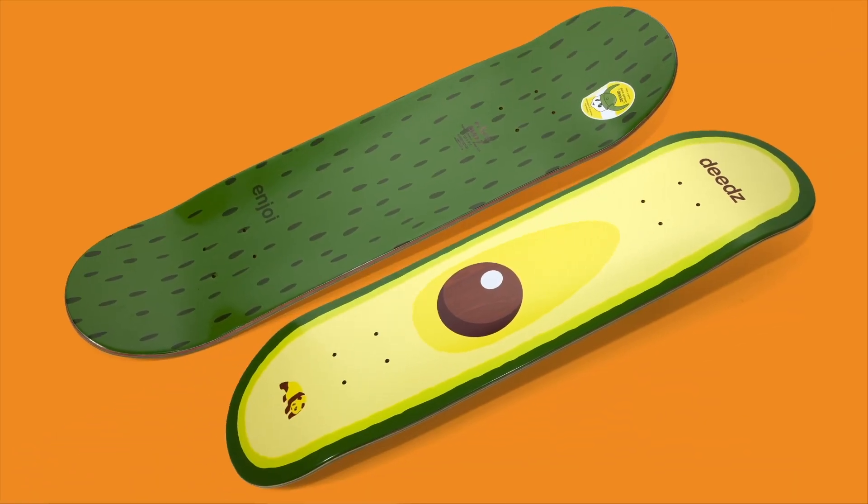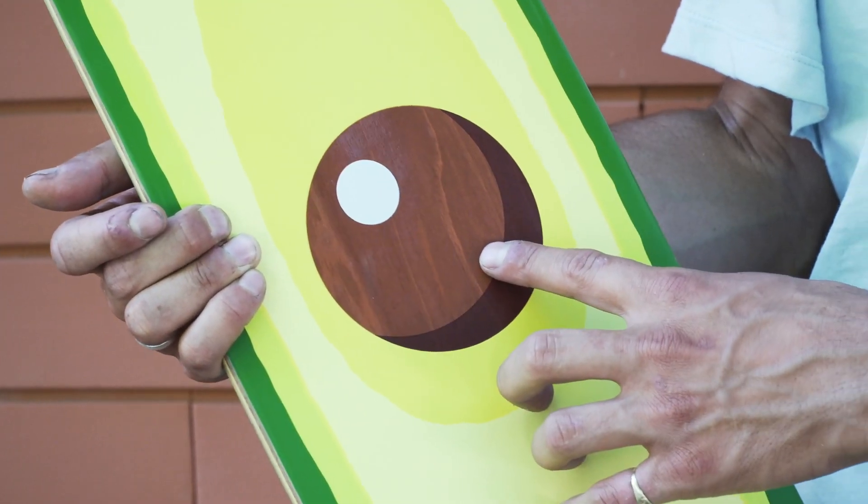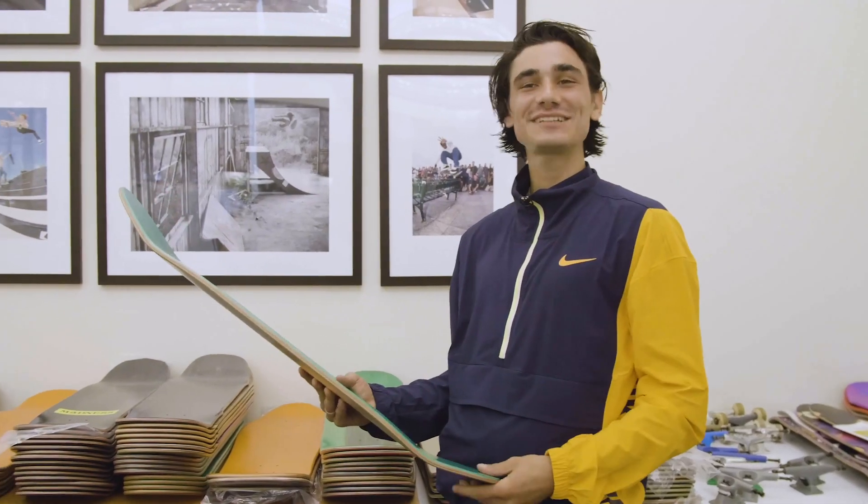It comes in two sizes: 8.375 and 8.125. In the avocado pit, you can see that it's woodgrain, so every board is different. I don't know, I'm just into it — I like to look down at a different shape.